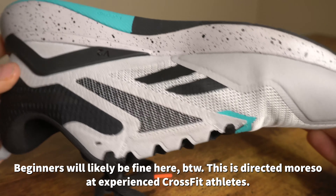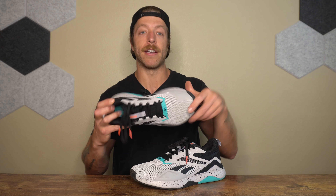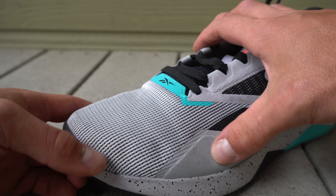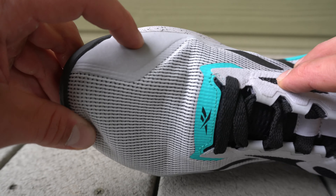My second con is that I wish there was a slightly beefier toe guard up here in the lateral forefoot. We have a synthetic layer at the base of the lateral forefoot and over on the medial forefoot wrapping from the big toe down to the midfoot. However, there's an awkward area where there's not a ton of support. For things like broad jumps and more lateral work, I'd prefer a little bit more support — especially because this mesh is pretty breathable and lightweight. That is a knock against this model, especially for more athletic-style training.